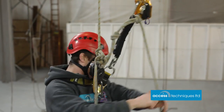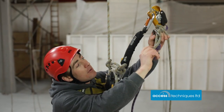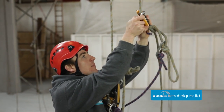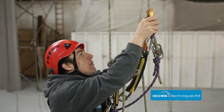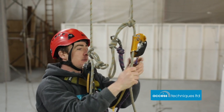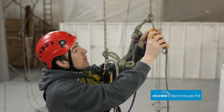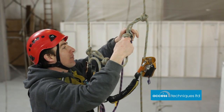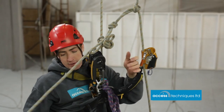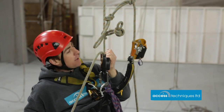Now we need to do our backup. Again — you've got to take something off, you've got to put something on. Cow's tail into the knot, ASAP off, ASAP back on again, cow's tail out. Okay, nice and easy — ready to descend again. Check you've got the right rope, unlock the descender — it's clear of the knot — and away we go.